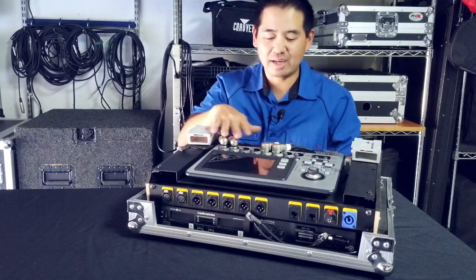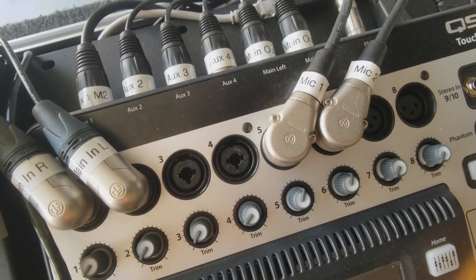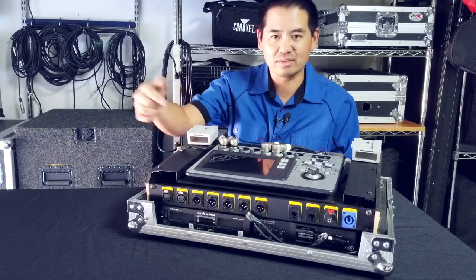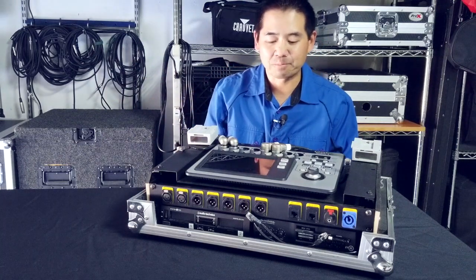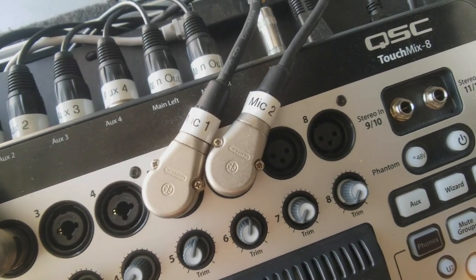When you look on top of the inputs to the TouchMix, I have my channels one and two assigned as my main right and left ends — that's usually what's coming in from my DJ mixer or DJ controller. And the two microphone channels are assigned to channels five and six.